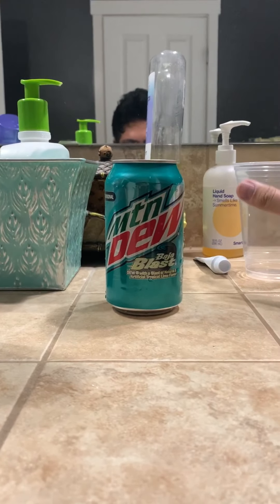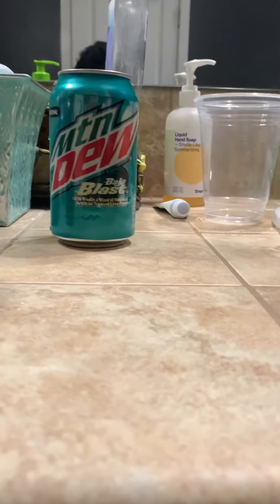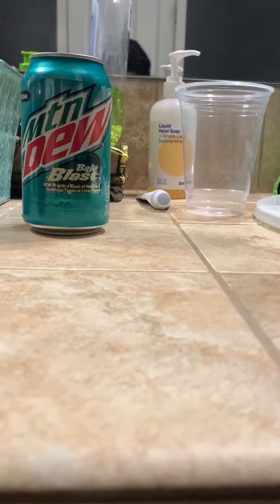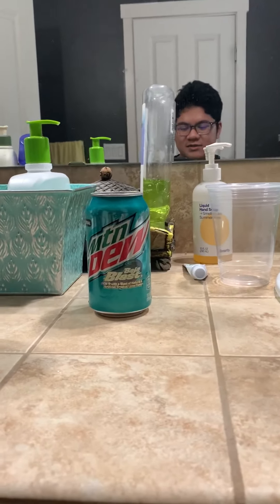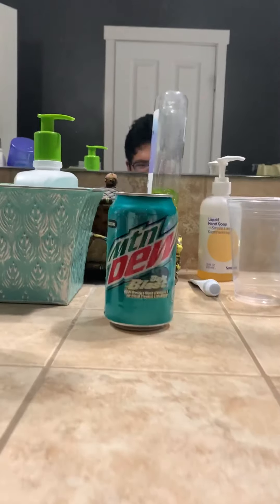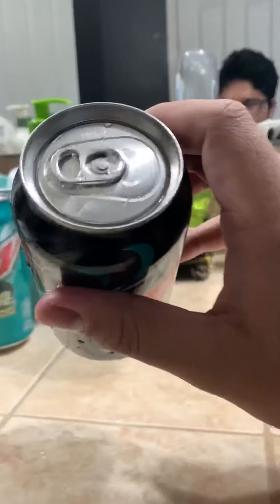I'm curious about it, and I've already tried Baja Blast numerous times since 2016. They keep on bringing Baja Blast back and that's a good thing — it's awesome that they keep bringing it back because I do enjoy Baja Blast. It's a good drink. So yeah, I'm gonna try Zero Sugar, let's go.